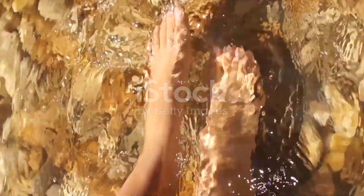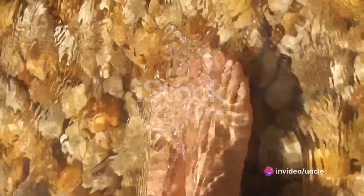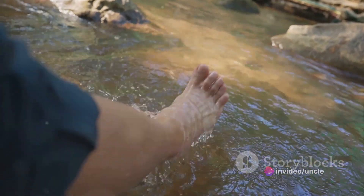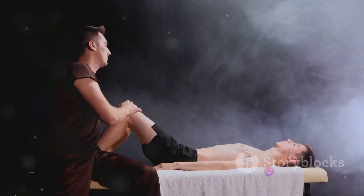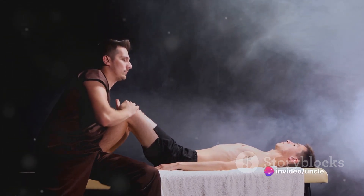Now, let the wave move up to your feet. Feel the arches of your feet soften and relax. Imagine any discomfort simply melting away, like sand slipping through your fingers. Next, allow this wave to climb up to your ankles and your calves. Feel the muscles there unravel like a tightly wound string being gently let loose. Any tightness, any fatigue — they're all being washed away.